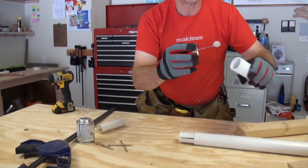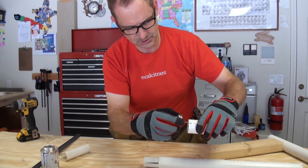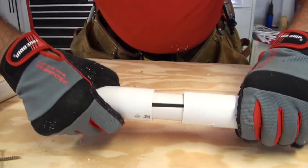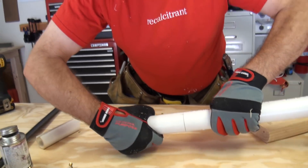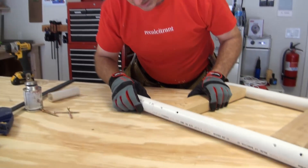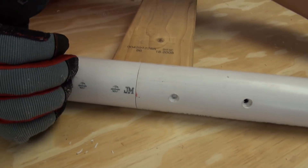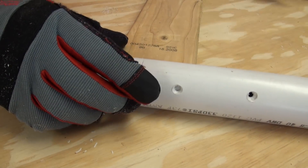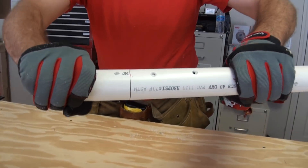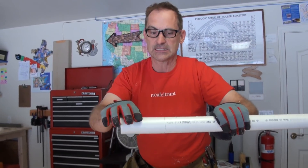Now I take my other piece of PVC — imagine this is a much longer rail, I just don't want to burn a whole chunk of pipe to do a demo — and like that. I end up with a very convincing seam. That's going to look pretty darn good. The great thing about PVC cement is just a couple of seconds after you put it in there, it's really, really strong — this isn't going anywhere.